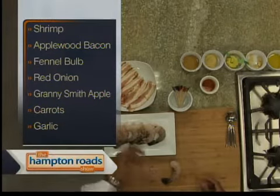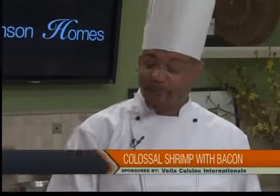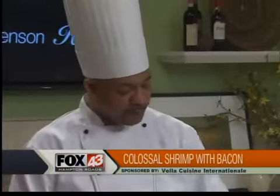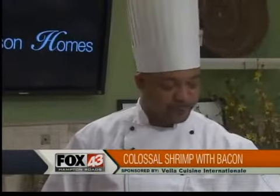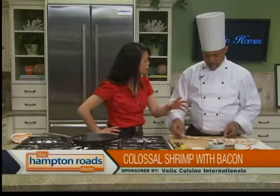We're going to wrap them with a little bit of applewood smoked bacon, sear it off, and make the apple fennel slaw. We're going to hook that up — some great ingredients.